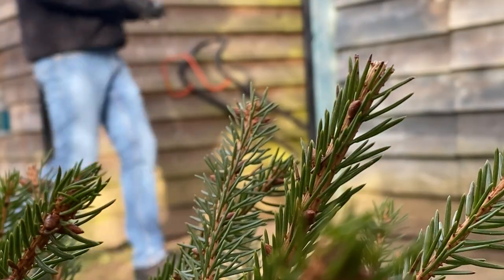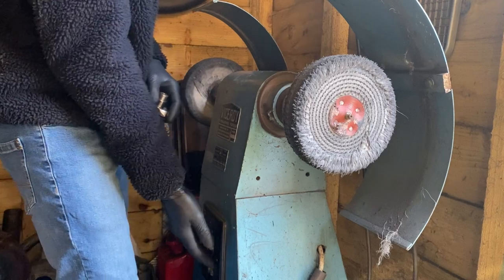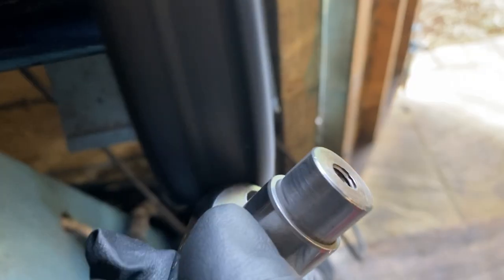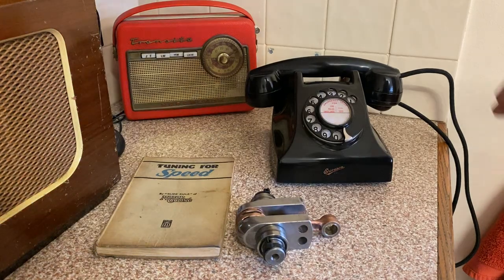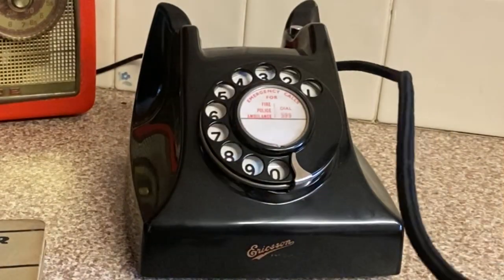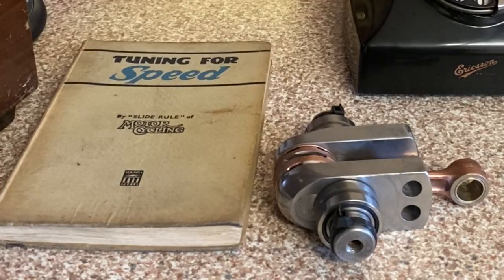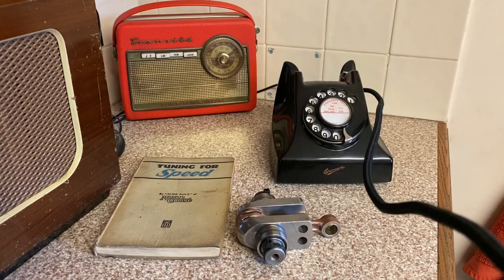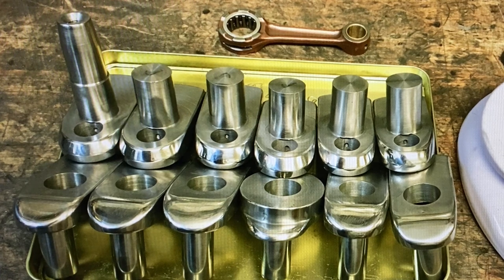With all the machining done and the webs roughed out, I went out to my shed to buff up all the flywheel webs to a mirror shine. It's quite cold in my shed but the buffer soon heats the parts up and that warms my hands up, so that's a good thing. After an hour or so all the parts are really shiny and ready for the next stage. In this shot you can see the holes I drilled to cross-flow the oil from the mains to the big ends.